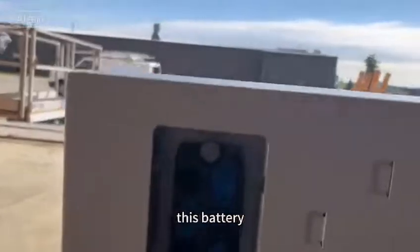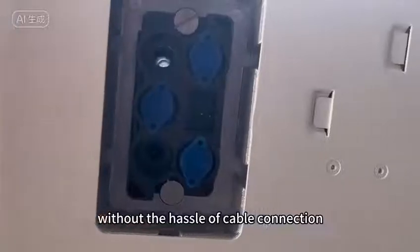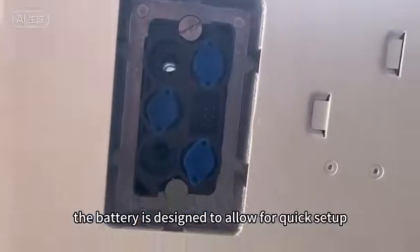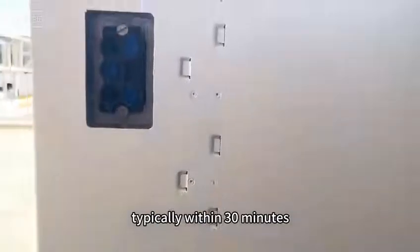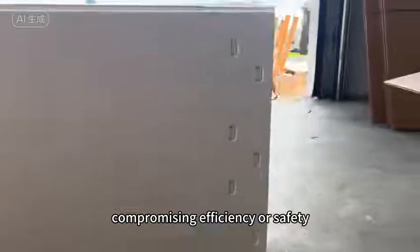This battery enjoys the convenience of stacked installation without the hassle of cable connection. The battery is designed to allow for quick setup, typically within 30 minutes, which simplifies the process without compromising efficiency or safety.